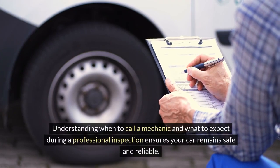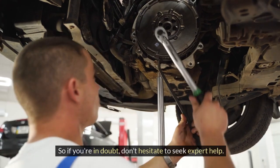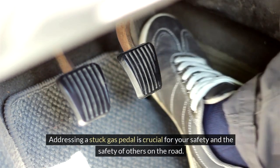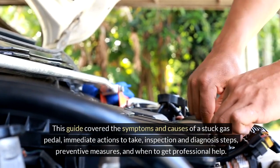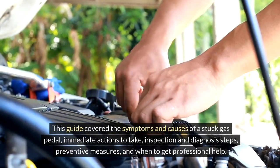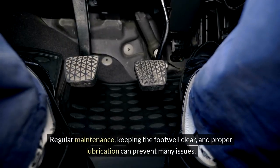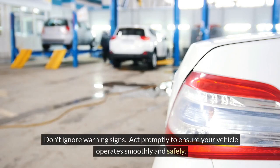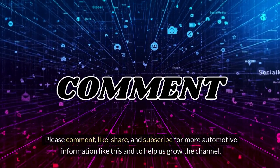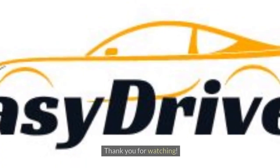Understanding when to call a mechanic and what to expect during a professional inspection ensures your car remains safe and reliable. So if you're in doubt, don't hesitate to seek expert help. Addressing a stuck gas pedal is crucial for your safety and the safety of others on the road. This guide covered the symptoms and causes of a stuck gas pedal, immediate actions to take, inspection and diagnosis steps, preventive measures, and when to get professional help. Regular maintenance, keeping the footwell clear, and proper lubrication can prevent many issues. Don't ignore warning signs — act promptly to ensure your vehicle operates smoothly and safely. Please comment, like, share, and subscribe for more automotive information, and thank you for watching.